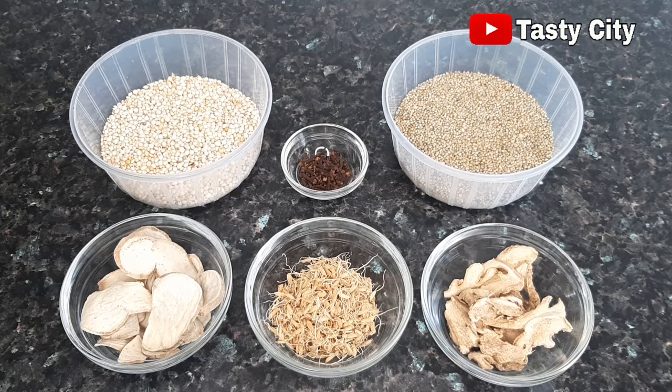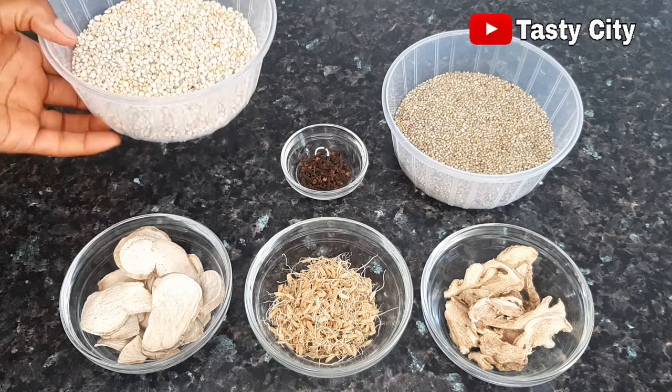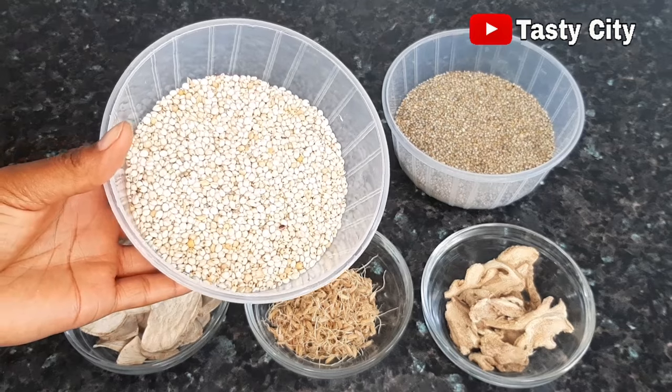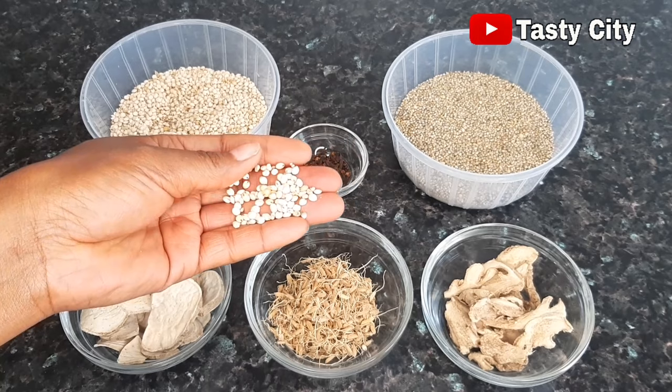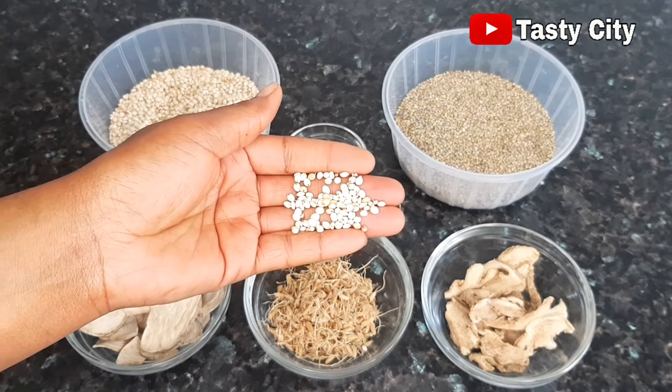These are all the ingredients required for this Kununzaki. I'll start by introducing my guinea corn. There are two types of guinea corn — the white and the red one — and for this recipe I'll be making use of the white guinea corn. Here is a closer look at what it looks like.